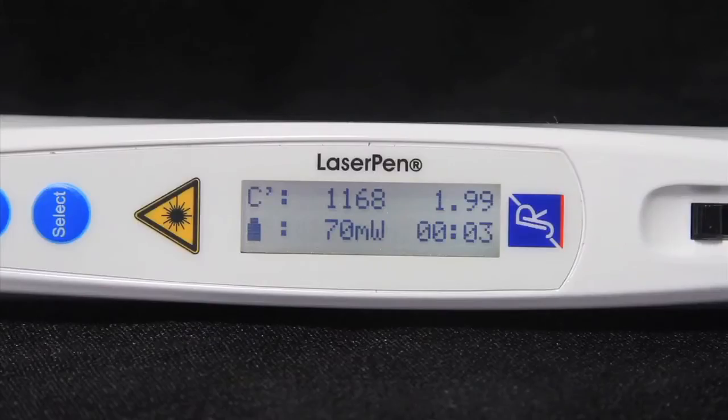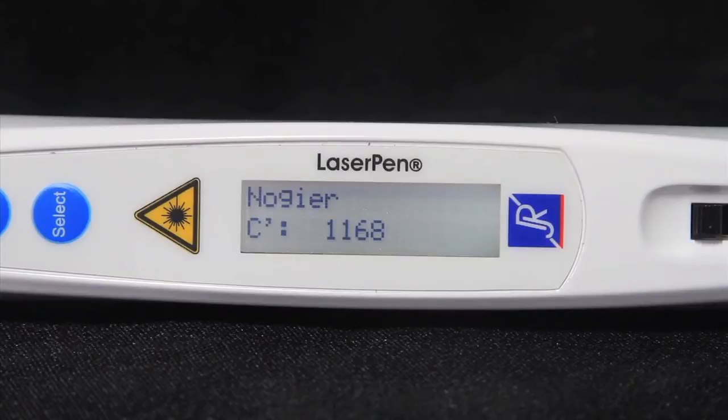When the time has run out, the laser will beep and stop on its own. I can cancel the treatment at any time by pressing the start-stop button or turning the black switch to the off position.